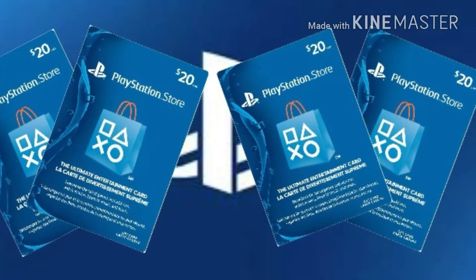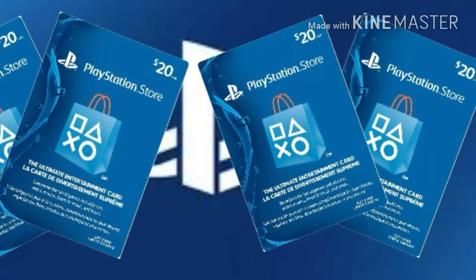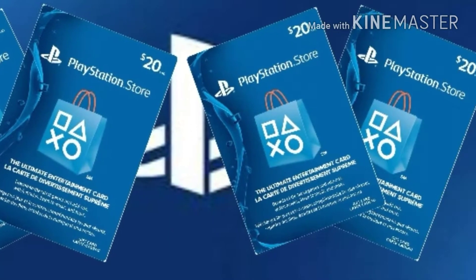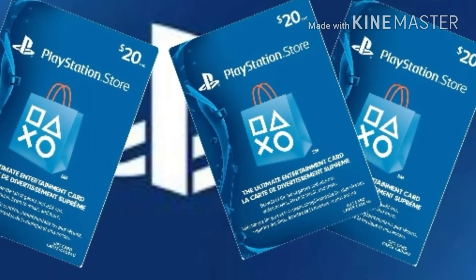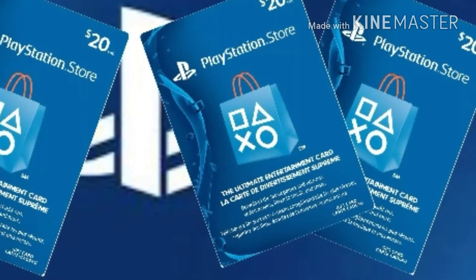Do you guys want some free PlayStation gift cards? If you do, please make sure to hit that subscribe button and turn on notifications. I'll have the link down in the description to where you can enter. There will be two entries, and I'll be giving it away at 100 subscribers.